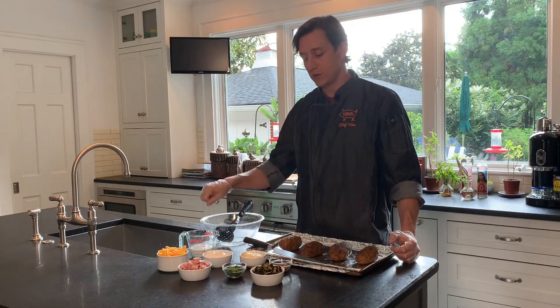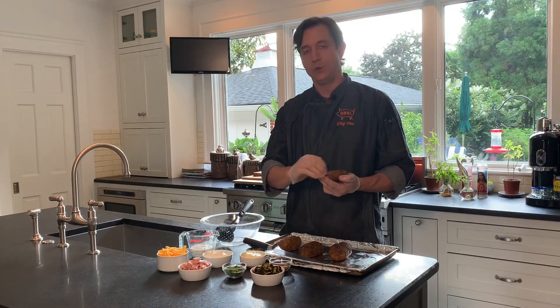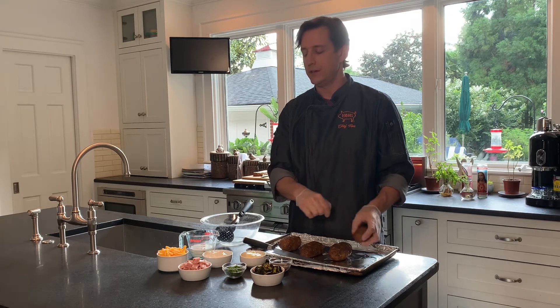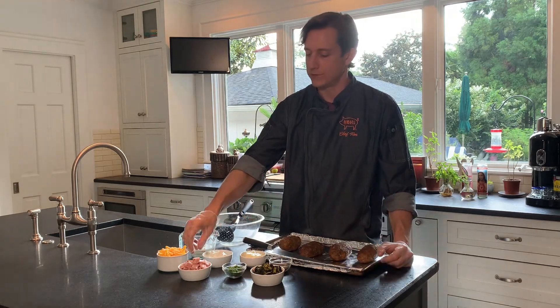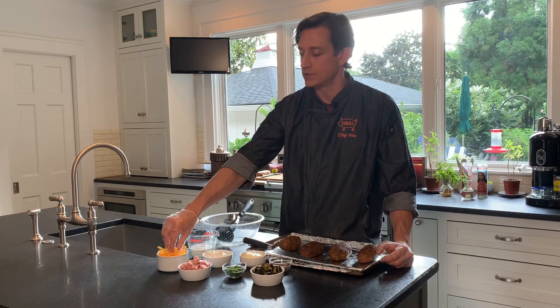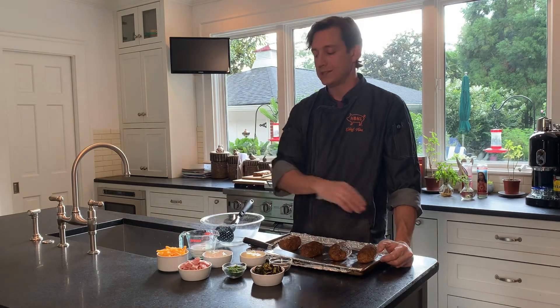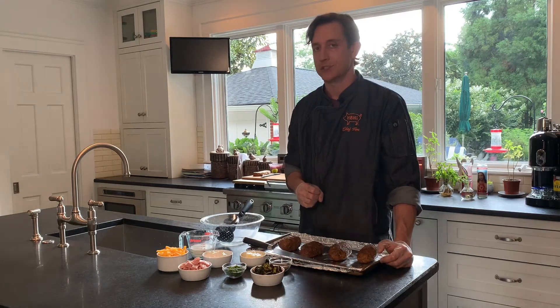Next, you're going to take your spoon and gently fill these potato skins. They should be heaping, hanging out a little bit. Then take some of your extra ingredients that you left over to top your potato skins — top them with some of the extra cheese and some of the extra ham. And then once they come out of the oven, we'll hit them with some of the chives.